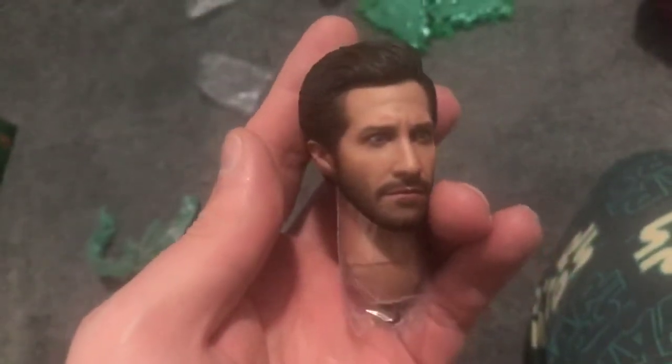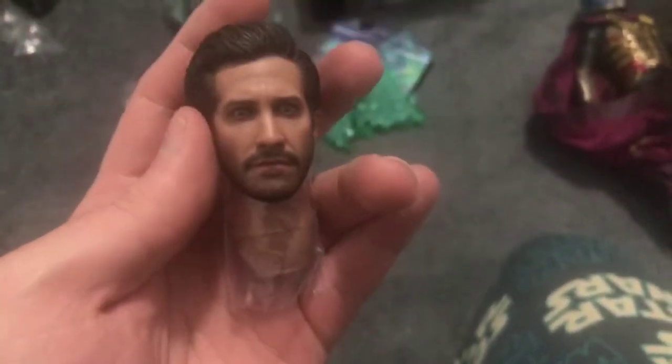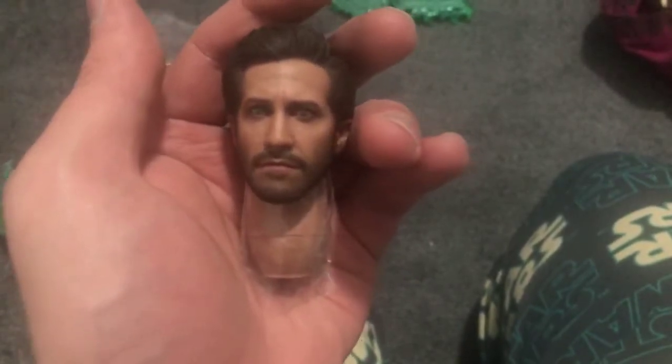Thank god, because when this guy went up for pre-order this head sculpt was showing, and then a day later it got taken down, and then at the end of production it got put back up because it came with him. In hand it is way better than what the bloggers would have you believe. I really like this head sculpt — it is definitely Jake Gyllenhaal as Quentin Beck, there's no doubt about it. I really like the likeness. I'd actually be very tempted — and I know this is why people get two of these — but I'm only getting the one, as he is on the higher price side of things for a collectible figure. But this head sculpt is awesome.